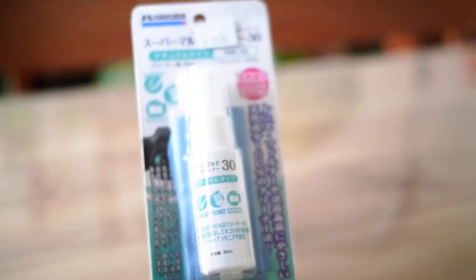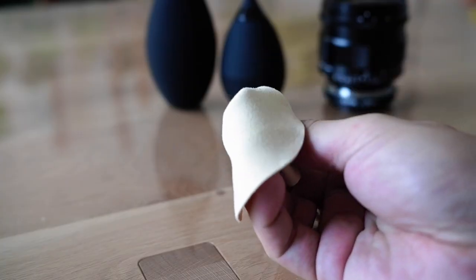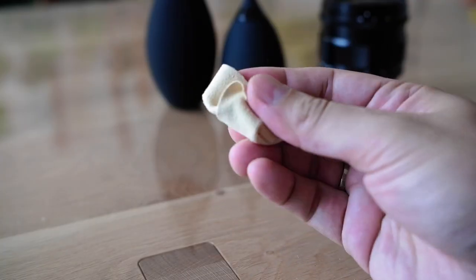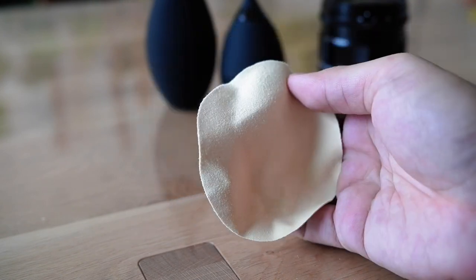For the second item, these are products from Hakuba for cleaning your lens. This is a lens cleaning solution with a microfiber cloth, and this is chamois skin — a very fine piece of leather. Leather, as we all know, is a very good absorber of oil. Now we'll be showing you how to clean your lens.